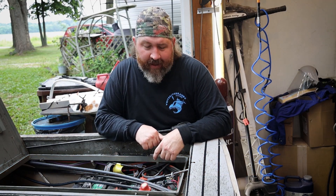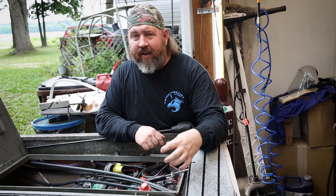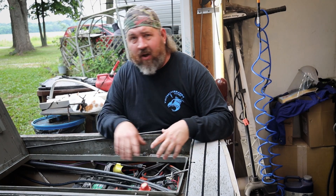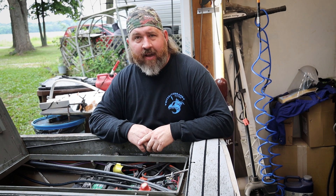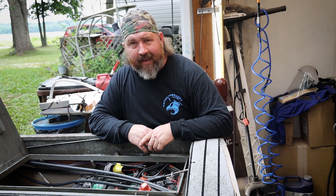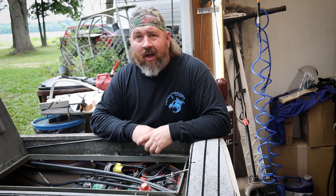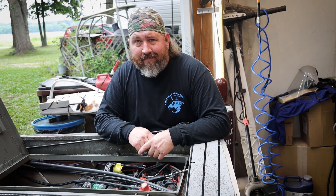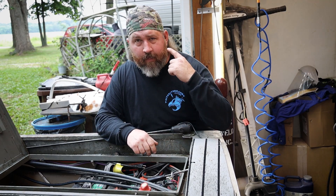Disclaimer time. Before I pick up any tools to weld on my boat, a handful of things to consider: one, disconnect the battery; two, think about what's behind the areas you're welding. This is my battery storage area and all the wires and control cables running my outboard are very close to where I'm welding. Think about how much heat you're putting in and whether it will affect the wires behind that. I've already pre-approved with a flashlight that no wires are touching the metal I'm about to weld. Also think about fuel — if you have an enclosed fuel cell inside a compartment you're welding, make sure that area is properly ventilated so you don't blow yourself up. Wear your PPE and let's get started.